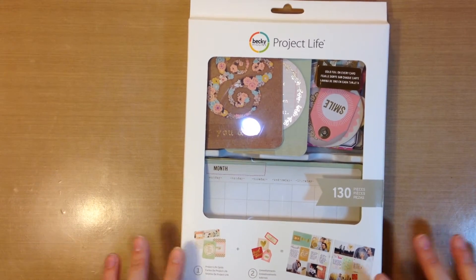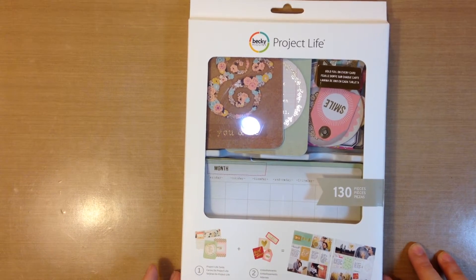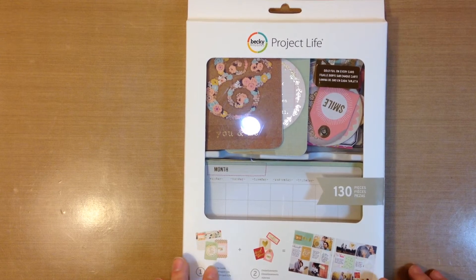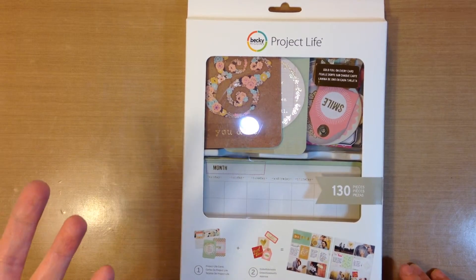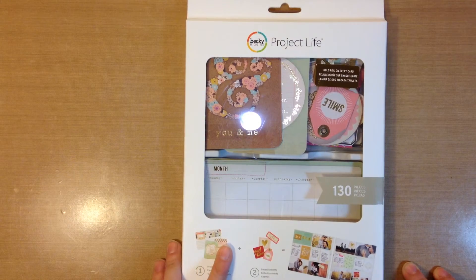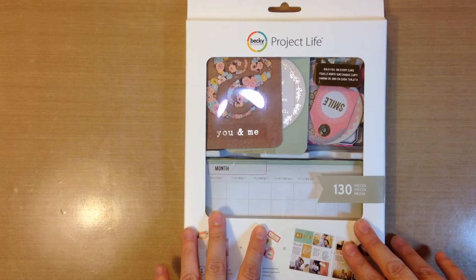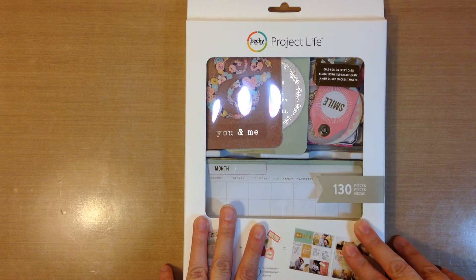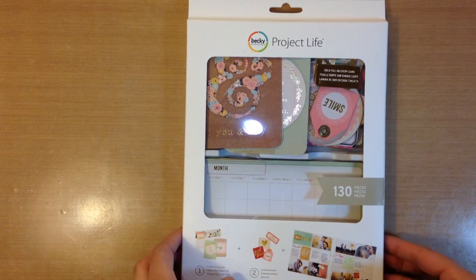Hey guys, it's Jen and I just wanted to share a quick little haul with you. It's something that I hadn't seen anybody else show and I didn't even know it existed, so I was really excited when I found it. Actually, I had a co-worker who went to the Pinterest conference — it's like a Pinterest-inspired conference that has classes and different vendors. She picked this up for me because she knew I had been looking for the Heidi Swapp Gold Foil Project Life, and she just saw that this had Gold Foil Project Life on it, which was really awesome of her.